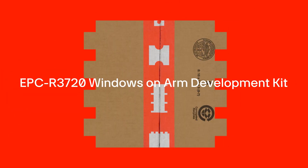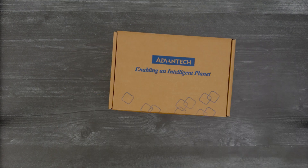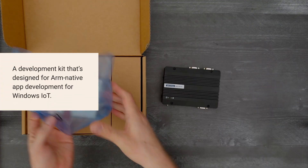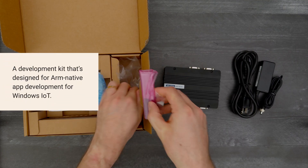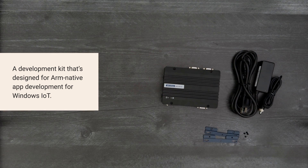It's time for a DigiKey unboxing. Let's take a look at the EPC-R3720 Windows on ARM Development Kit from Evantech. It's designed for ARM native app development for Windows IoT. So, let's get started.